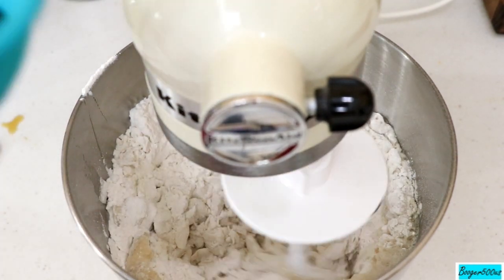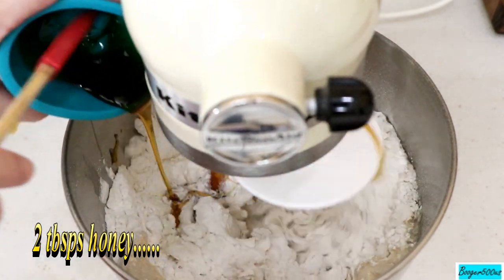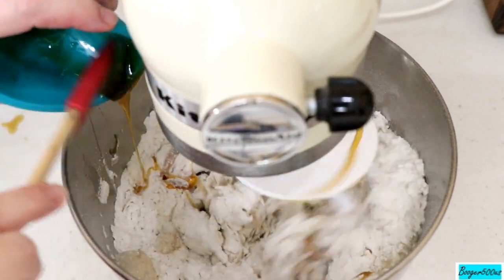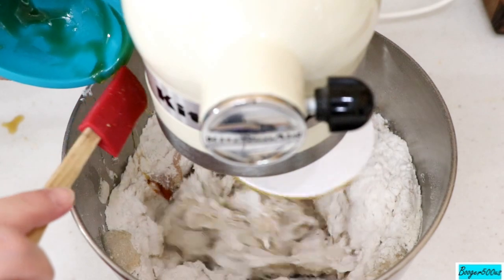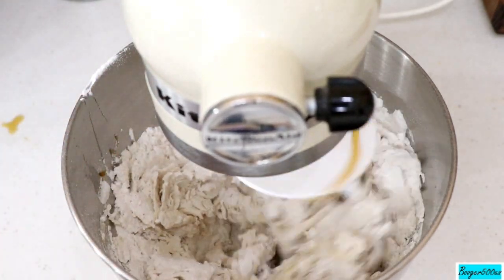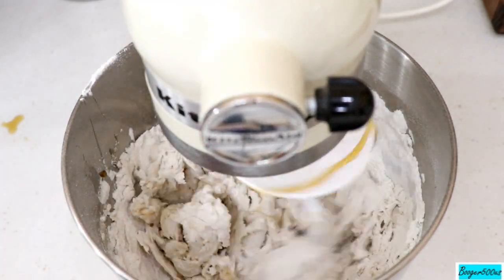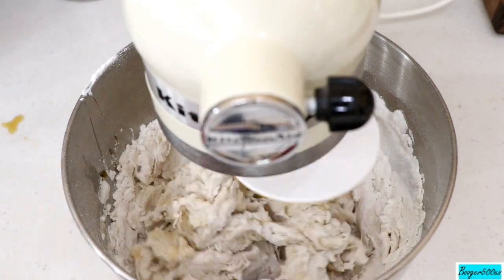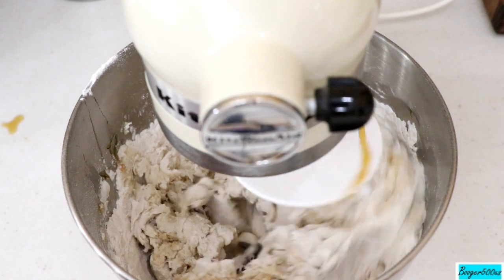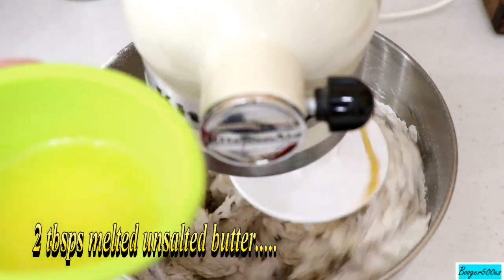Two tablespoons of honey — raw honey is best, it helps your immune system. I'm also going to put in half a teaspoon of white vinegar, and two tablespoons of melted unsalted butter.